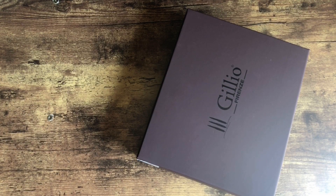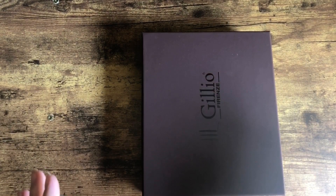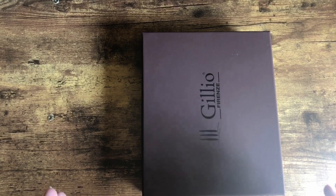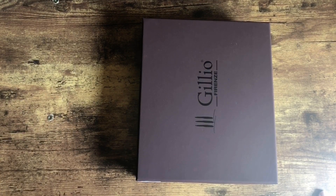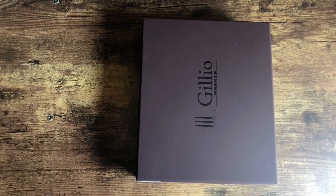Hey guys, I have a quick unboxing for you. I just received this personal wide planner from Gillio. I have not taken it out of the box yet — I took it out of the packaging, but I have not opened the box yet. I wanted to do it on camera, so I'm really excited.